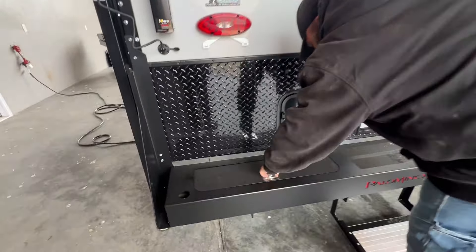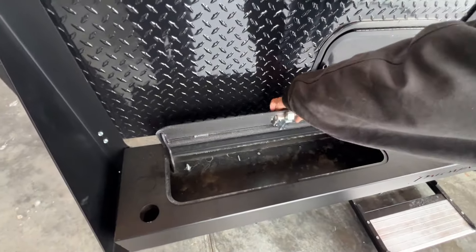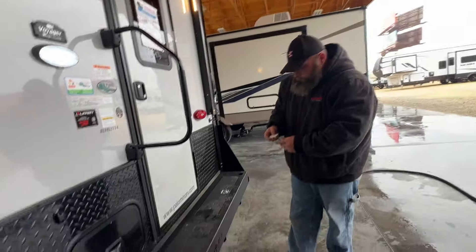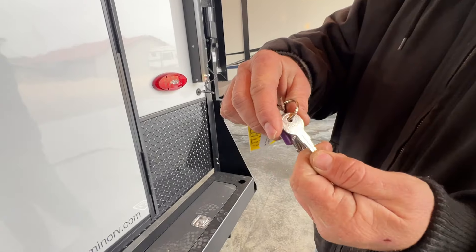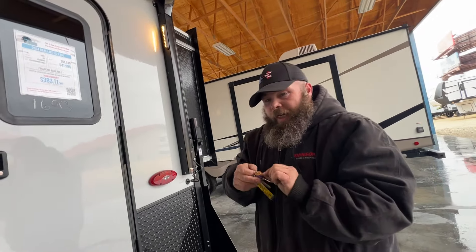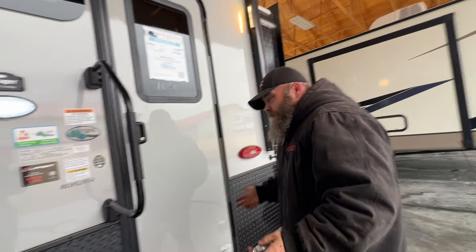You do have storage compartments down here and on each side. You usually store your power cord in there. This key is going to be the 545 key, and the manufacturer does only supply one of these keys. I don't know why they don't send two of them with it.